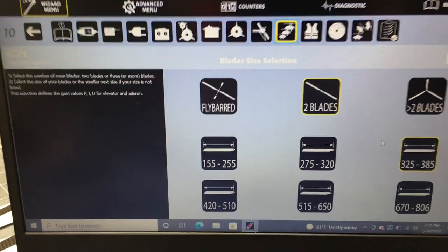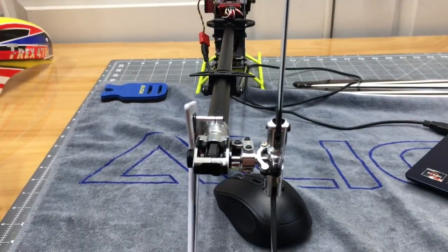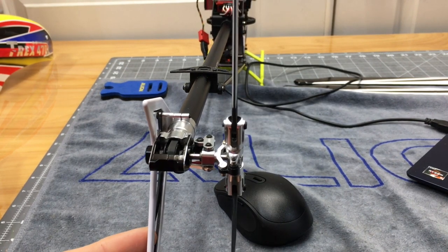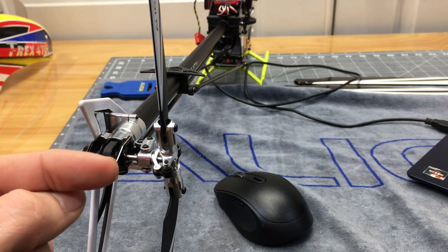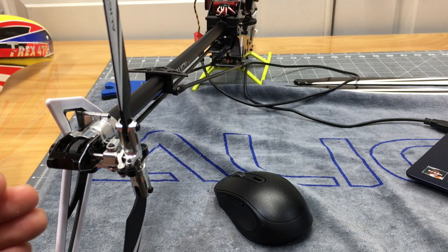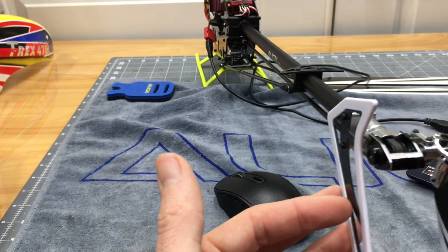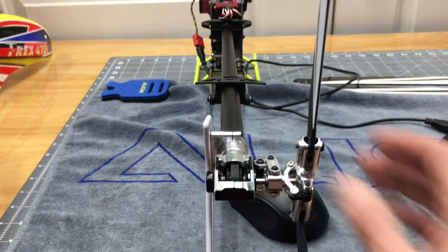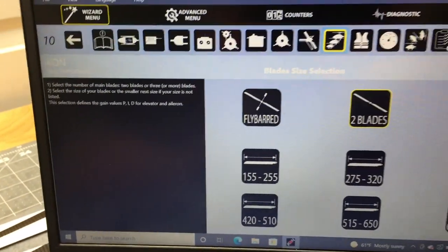This is also where you check tail center direction. If we push the nose right, we should get left rudder — the tail goes in the direction the nose is going. Push the nose left, we get right rudder. Our direction is correct. If it were wrong, you'd reverse it right here on this servo.